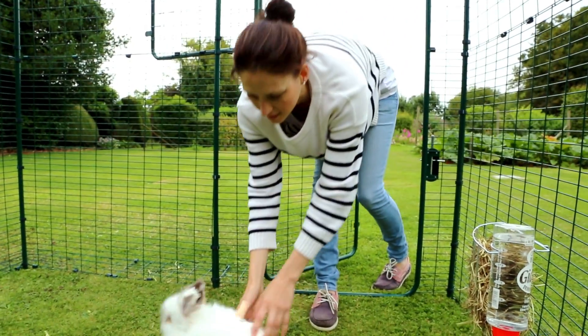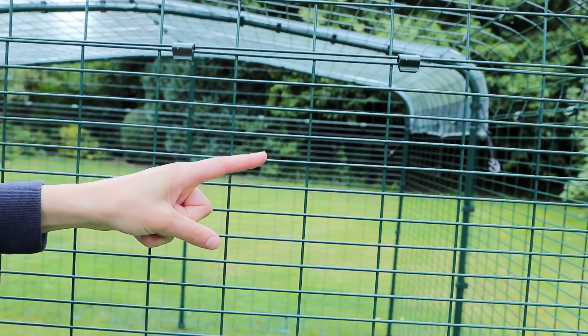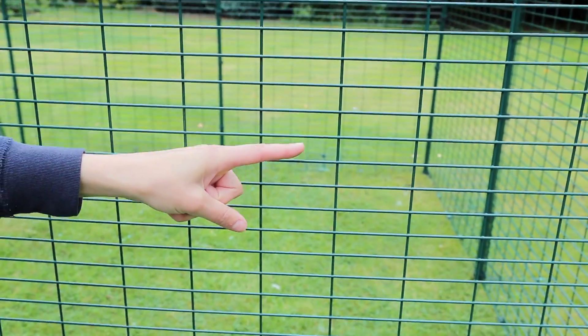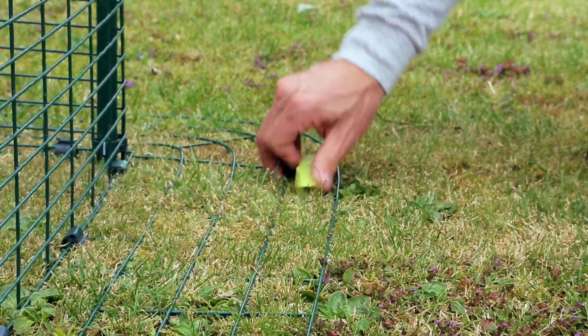An attractive addition to your garden, Omelette Runs are extremely strong too. They're made from steel-weld mesh with an anti-tunnel skirt to stop unwelcome visitors digging in. And if you have uneven ground, the run can be firmly fixed using Omelette screw pegs.